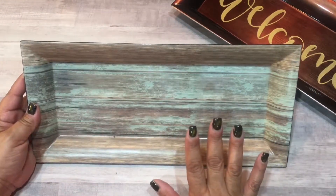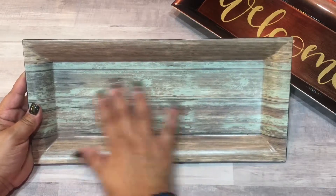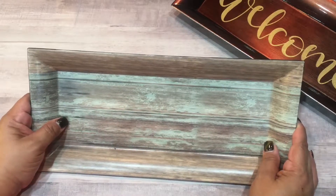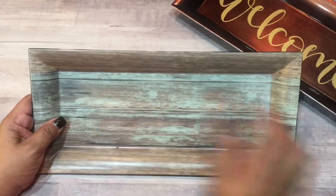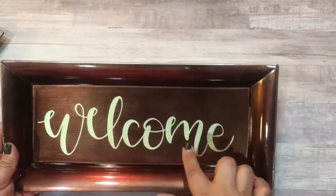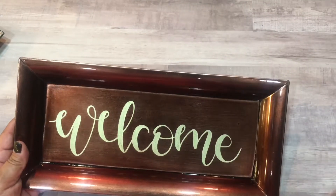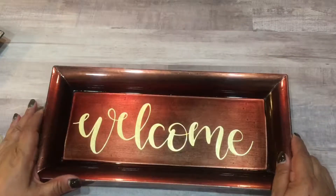Since people are decorating with wood, maybe I'll put 'welcome fall' or 'thankful' on the second tray — maybe in dark brown, cream, gray, or black, I'm not sure. If this one's a hit and people like it, I might go downstairs to the Michaels where I work and purchase a couple more of these and get some more gold vinyl. We can never have enough vinyl — we're always using it for projects. Sorry if I rambled on. I appreciate you guys watching and subscribing to my channel. Have a good night, bye for now!